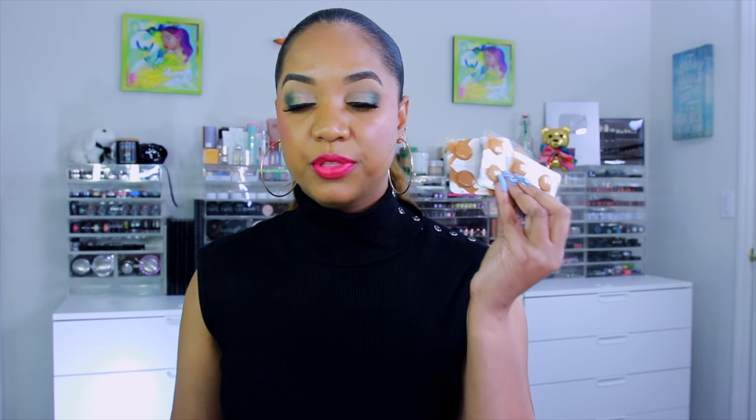I picked up three different blister packs. The shades are divided into ranges — light, light medium, medium, and so on — and the blister packs are arranged by those categories with four shades each. I picked up light medium, medium, and medium deep. The medium pack contains shades 21 through 24: shade 21 is medium with neutral red undertones, 22 is medium with neutral undertones, 23 is medium with gold and olive undertones, and 24 is medium with terracotta undertones.